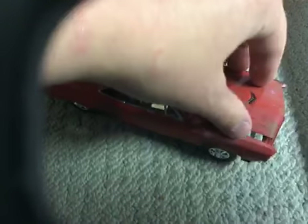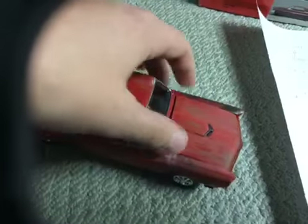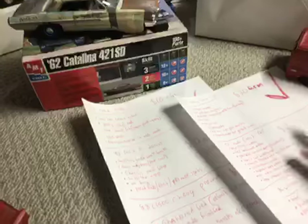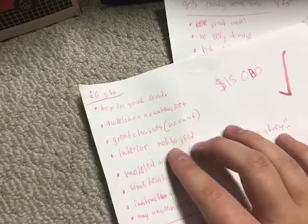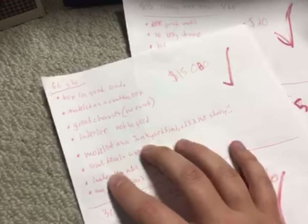I'm asking $15 on this one, just because of the labor and work effort. Let's see if we can find the info. The box is in good condition, modeled as a rust bucket, great chassis, it's not really beat up, and you can see what I've written down for it.